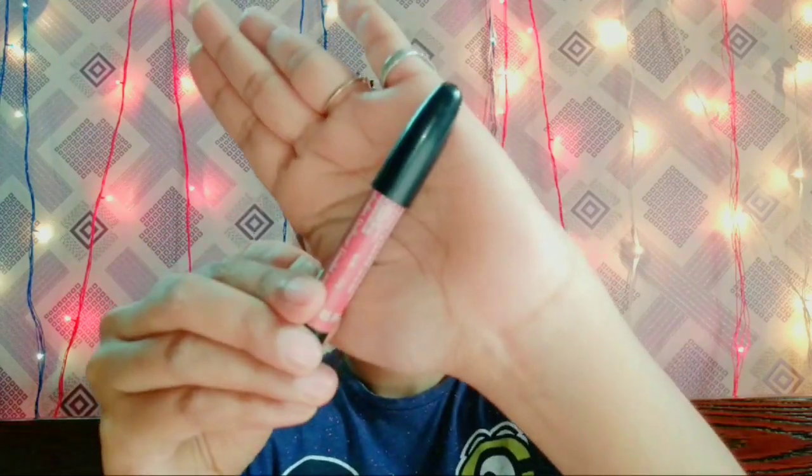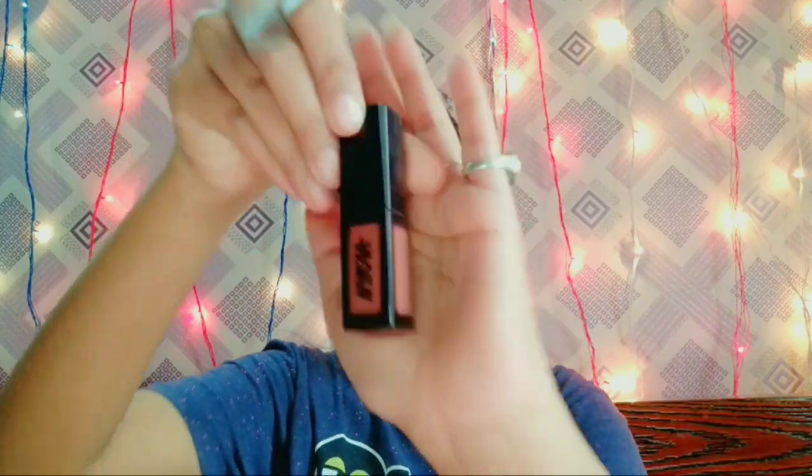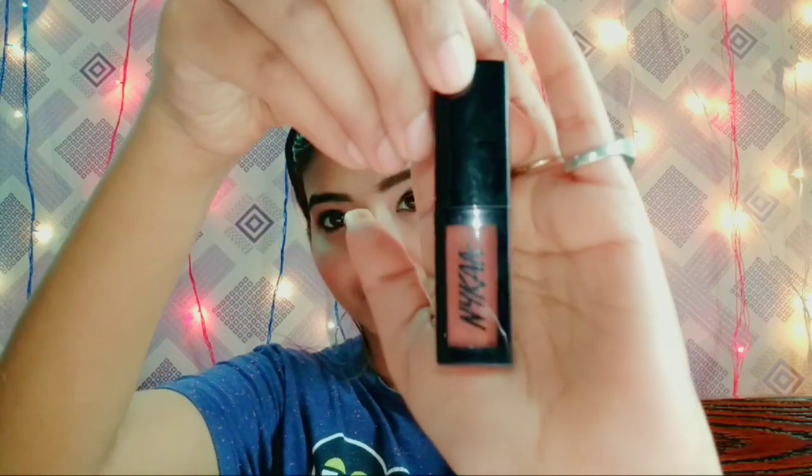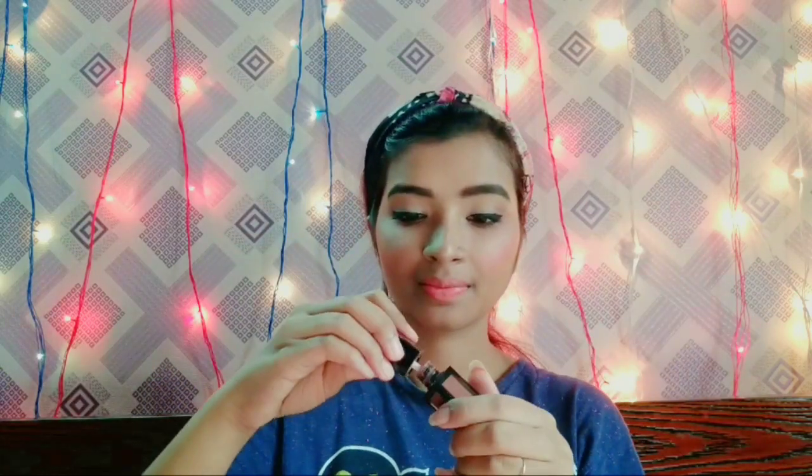For the lipstick, I have used two lipsticks. The first is Lakme lip crayon in the shade Peach Magnet, and the second is Nykaa Matte to Last liquid lipstick in the shade Madras. This liquid lipstick gives your lips a very matte finish.